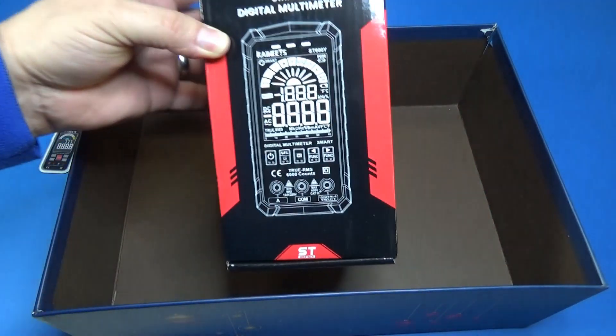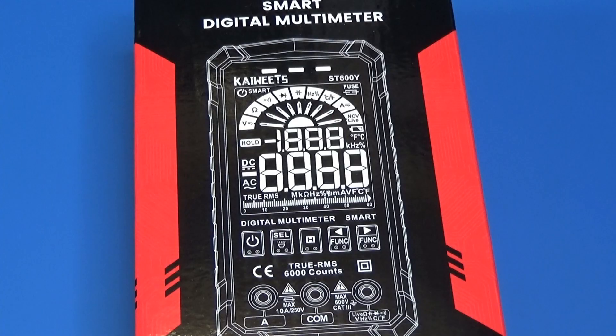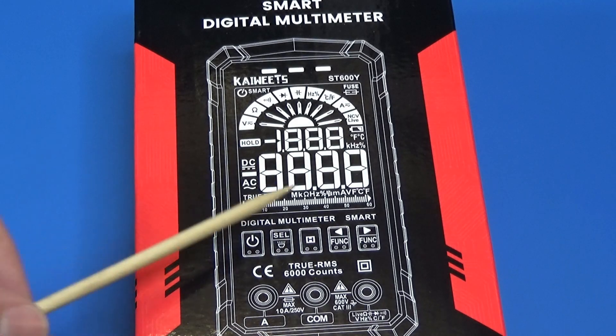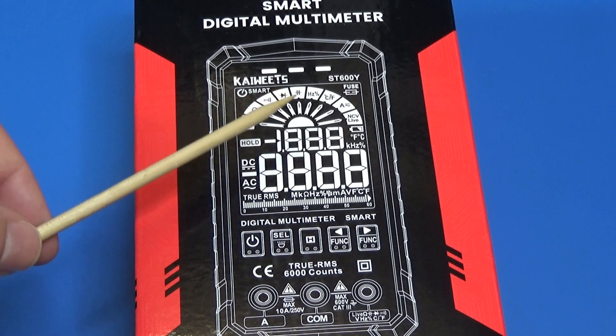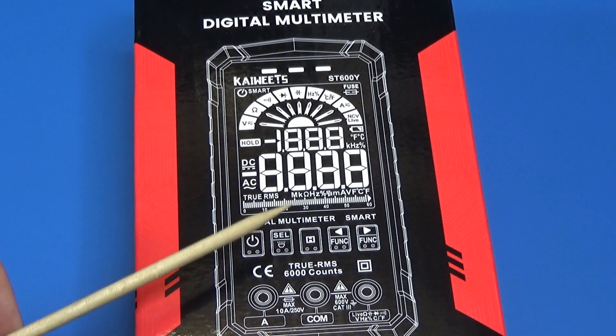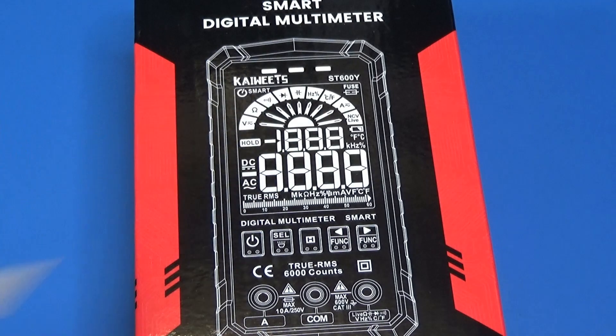The next item is a beautiful multimeter from K-Wits. K-Wits always gives us nice-looking multimeters, and this is just another concept — there is no knob. It has a flat, full-color screen and also some nice features. Let's unbox this thing.